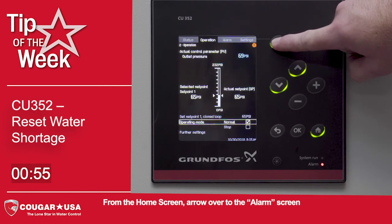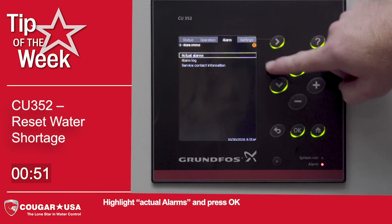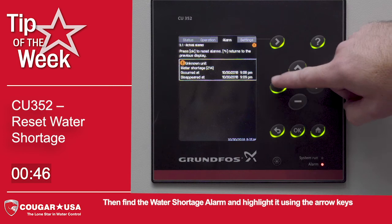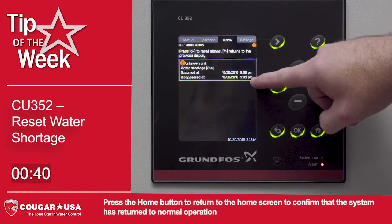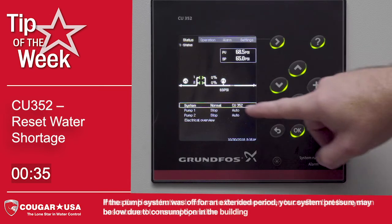From the home screen, arrow over to the alarm screen. Highlight actual alarms and press OK. Then find the water shortage alarm and highlight it using the arrow keys. To clear the alarm, press OK. Press the home button to return to the home screen to confirm that the system has returned to normal operation.